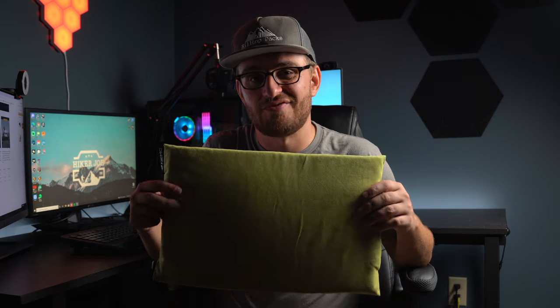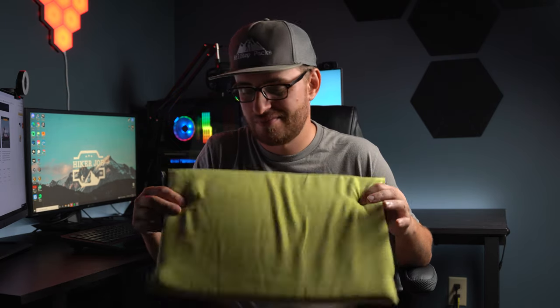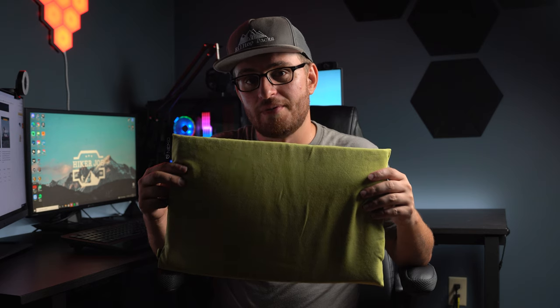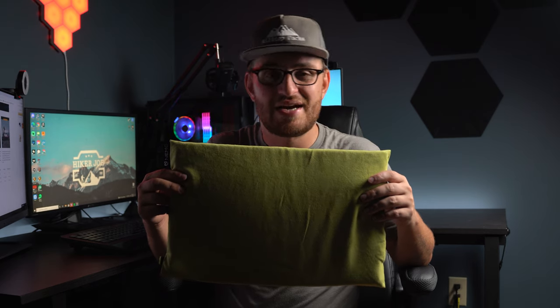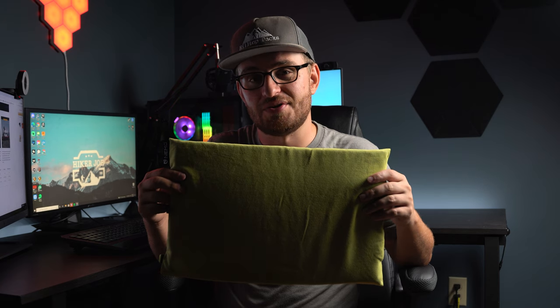You're probably watching this video because you're in the hunt for a pillow for backpacking or travel. This is the Nemo Philo pillow. My previous backpacking pillow was the ROI pillow, but I decided to upgrade it because it felt a little too balloony.